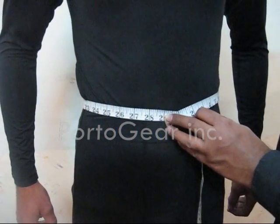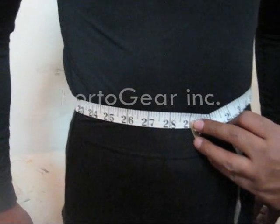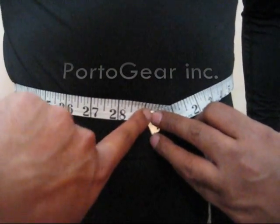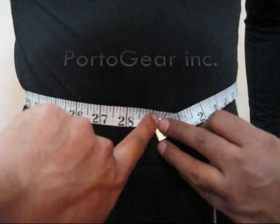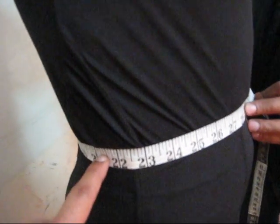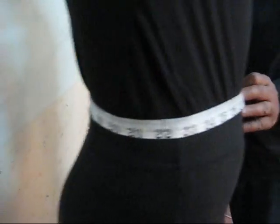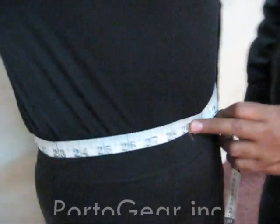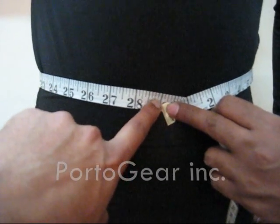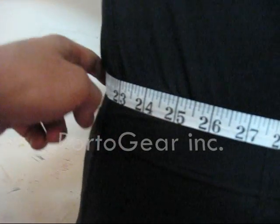Point number five is how you measure your waist. Your measuring tape must be at your belly button position — round the tape from your belly button position and then through all of your back. Make sure the measuring tape is at your belly button point and rounds through to your back.